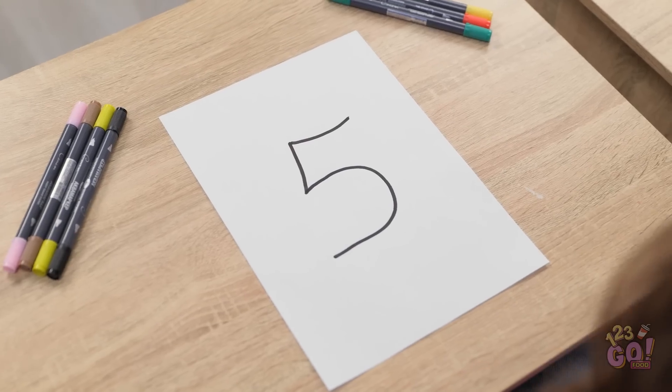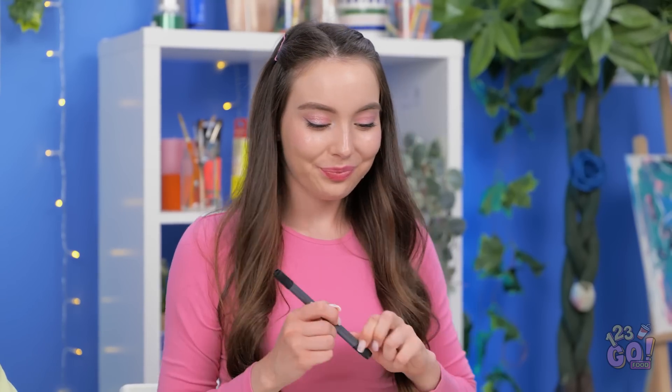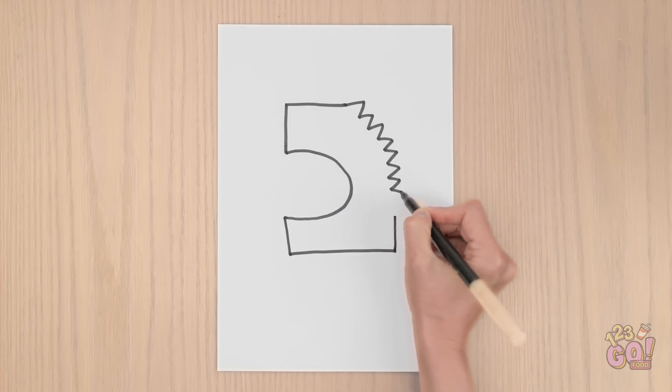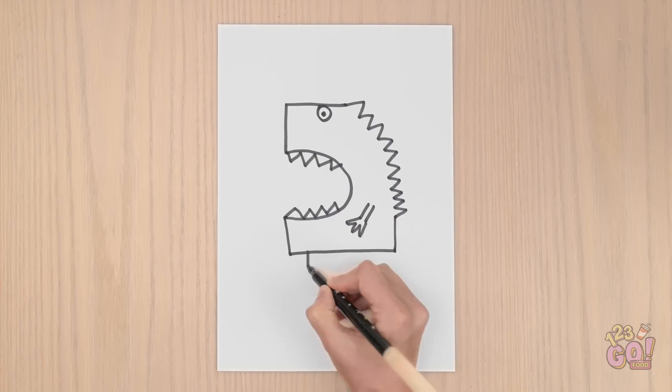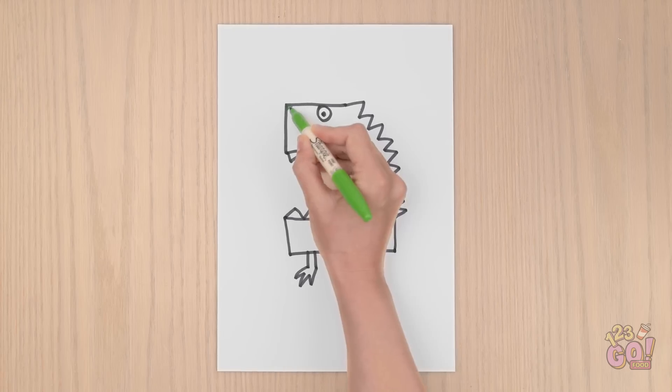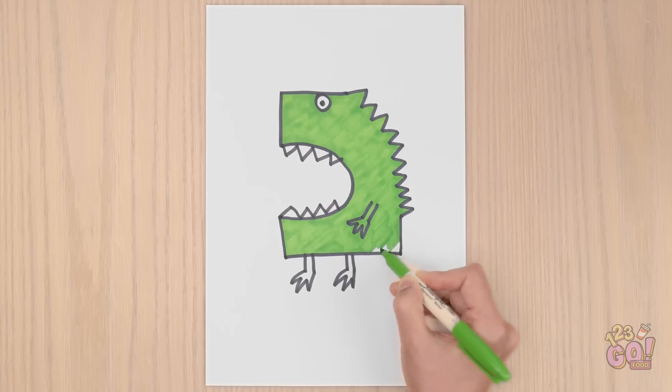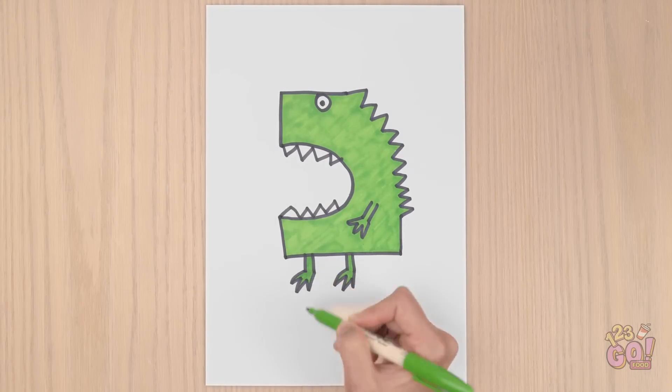We have the number 5 on our papers. I think I know what I can do with this. I just gotta start by adding lines to what's already there. Little squiggles down the back. An eye, of course. And can't forget the teeth. Dinos need legs and arms, too. He needs to walk around. Time to add some color. I want him to look fearsome. Just a little bit more and done! He looks great!